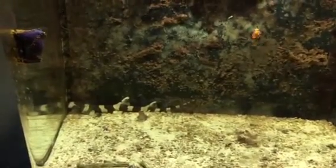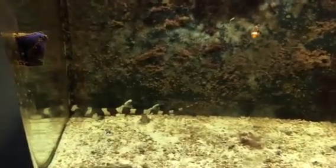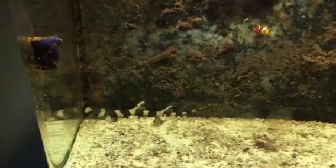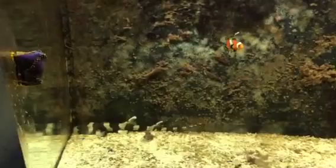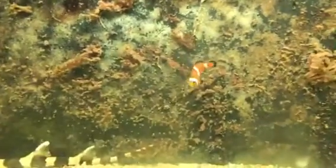Alright guys, so in this video I'm going to be talking about aquatic exotics, such as your sharks, stingrays, and octopus. I know I have quite an empty tank here — I only have one bamboo shark, a clownfish, and a sea apple — but I've had quite a few things in this tank before.